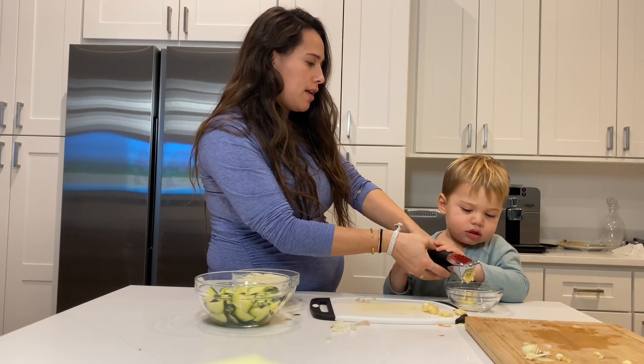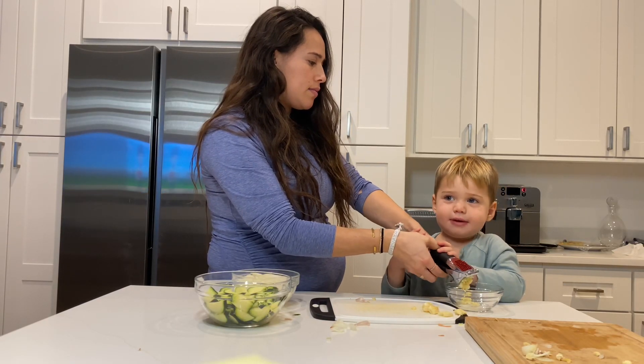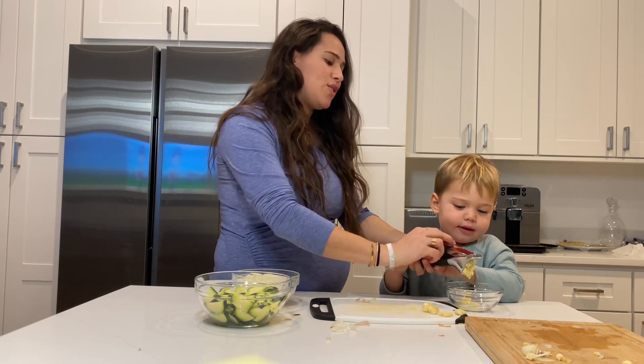Eli, what are we making for dinner tonight? Coconut fish. Coconut fish, that's right.